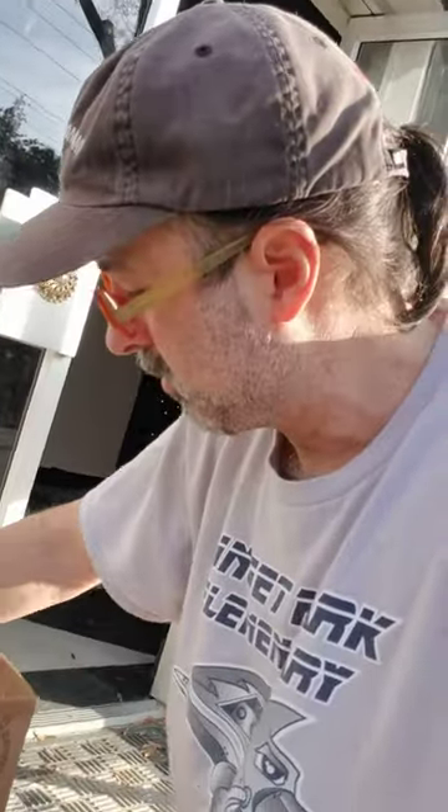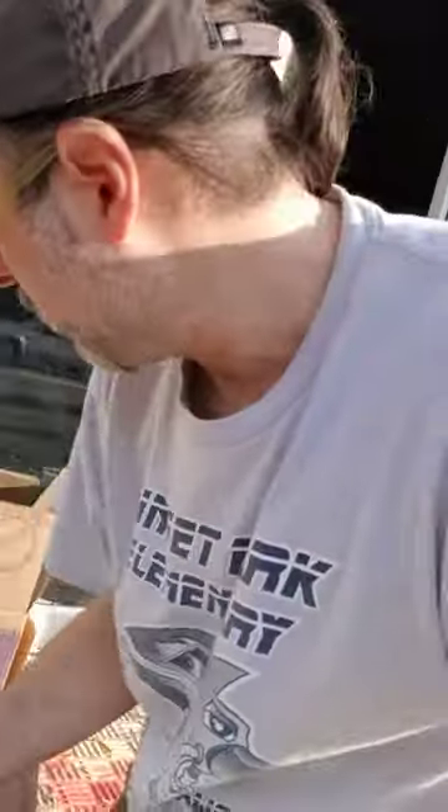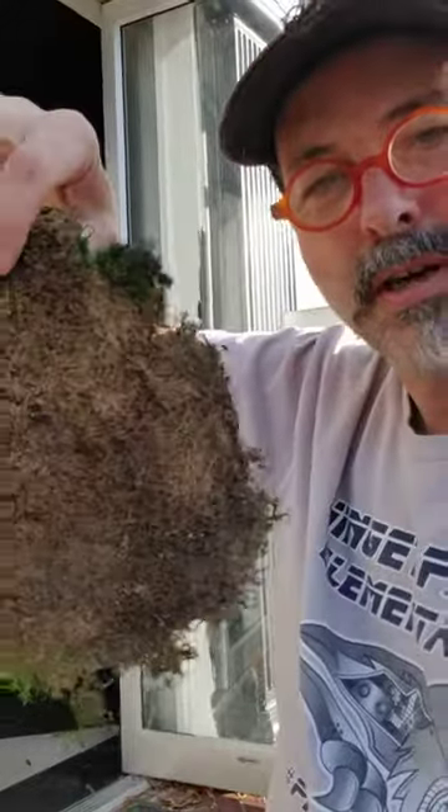We have a royal pool moss — very cool things. See that? It's got the roots and everything. Then we've got our sheet moss here. See that? See how dry it is?